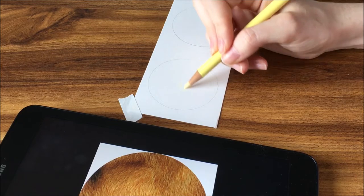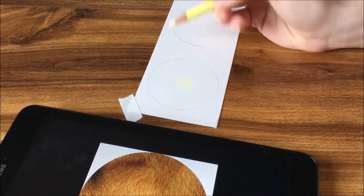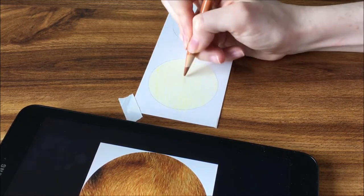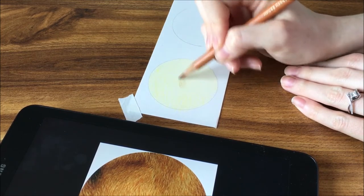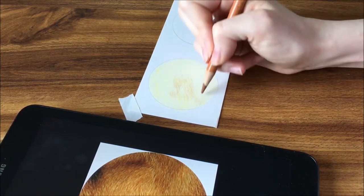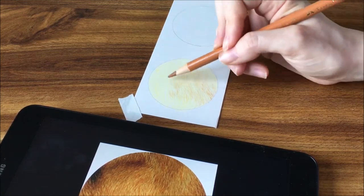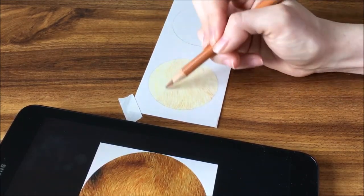The first type of fur we are going to go over is short fur. I am going to demonstrate this using the fur from the reference photo. It is kind of a light sandy brown color. The very first step is to get that base color in. I took a cream color to the paper first and got a good even coat down, and now I am going over it with a light brownish color.